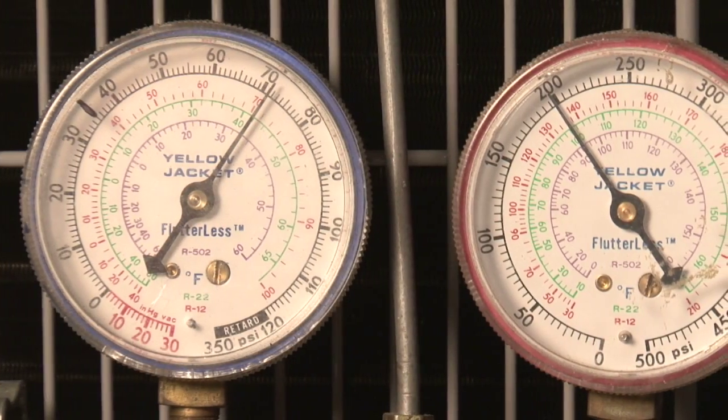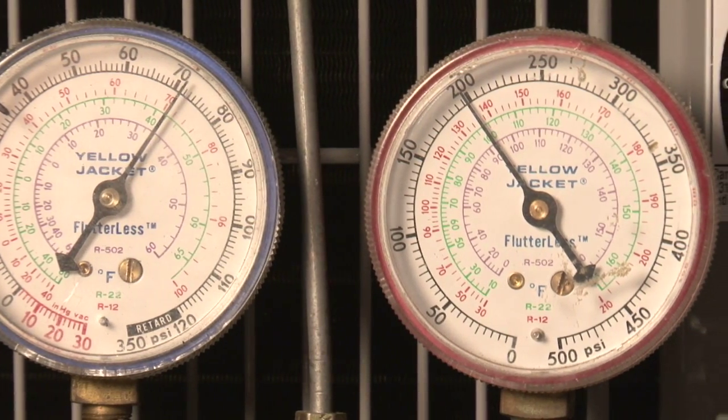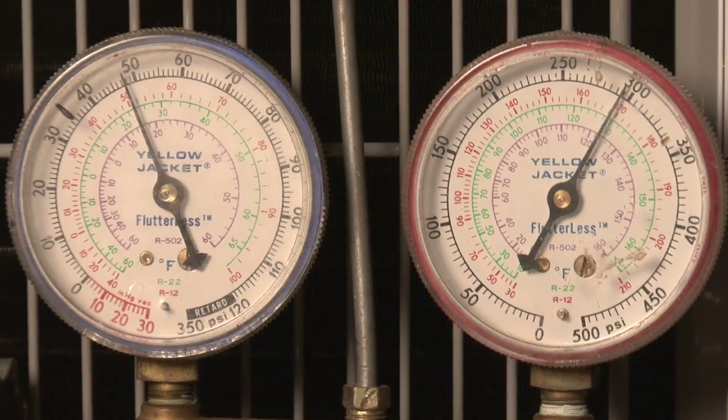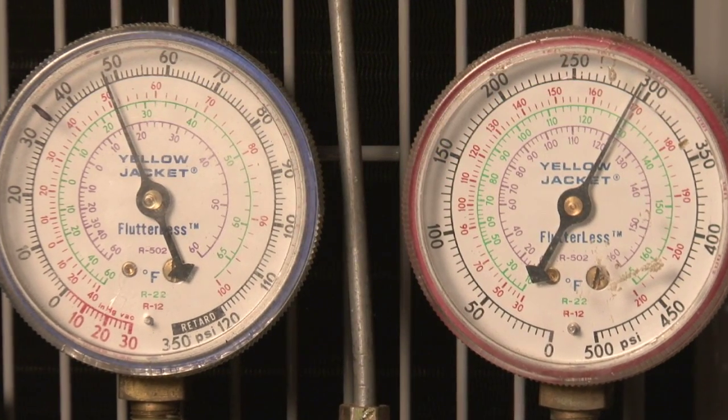If by adjusting the charge you cannot achieve similar operating pressures as R22 — low suction pressure, high head pressure, and/or high superheat — it's time to evaluate the orifice.